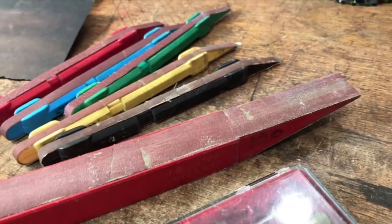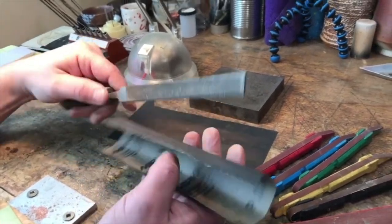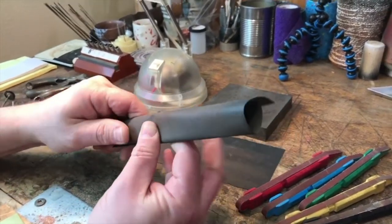If you don't want to invest in sanding sticks, you certainly don't have to — you can make your own. You can just take a piece of sandpaper and wrap it around a wooden stick, or in this case I've wrapped it around a file, just to keep a nice flat plane for when I'm sanding and working on a piece.